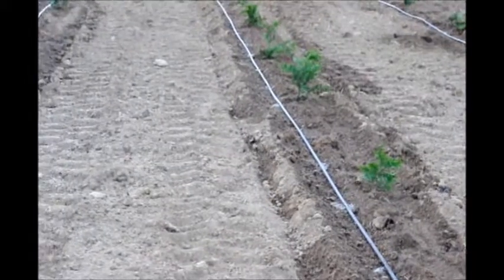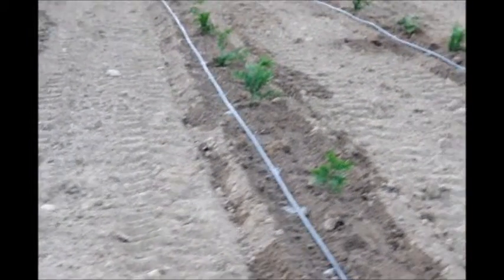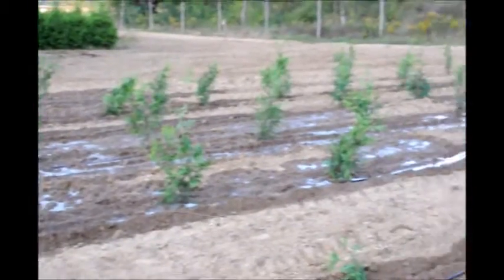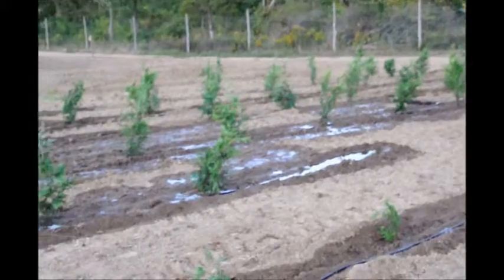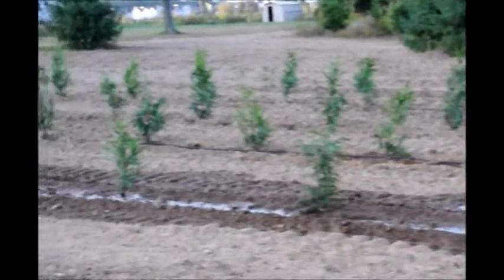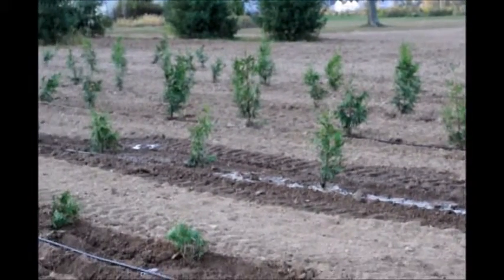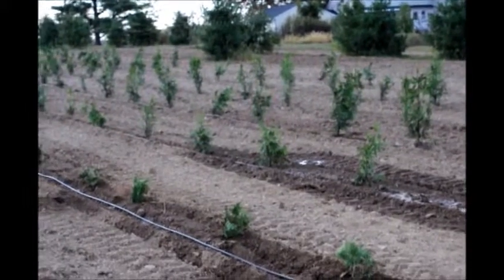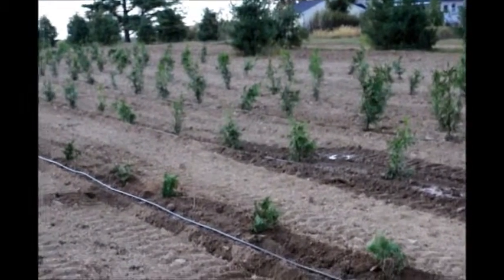The drip tape is very effective in delivering water. One of the problems you have with the drip tape is if you get a leak — as you can see over here, you get over-watering. But I'd rather over-water in this dry condition than under-water, and we fix the drip tape as leaks occur. Leaks can occur because foxes come and bite into the drip tape to get water, and then it starts to leak.